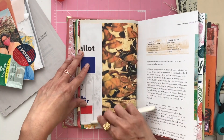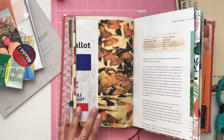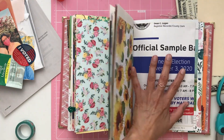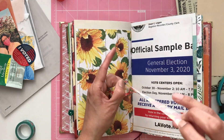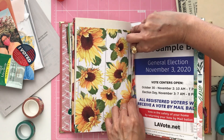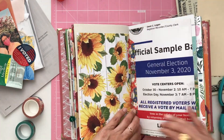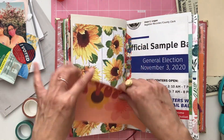Now that one page is complete, I want to head over to the other page and make a pocket. I just want to make sure the first page is secure before I do that. I always add washi tape to make sure things are secure. I added some in the middle because that sample ballot was actually a little bit thick, and I didn't want it to lift in the center eventually. As we flip through these throughout the years, I want to make sure it stays down and stays secure. I used this really pretty red, white, and blue floral washi tape.